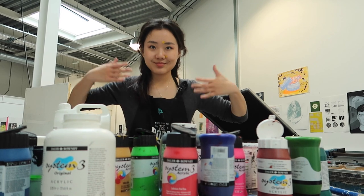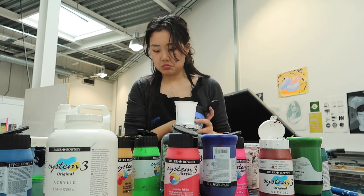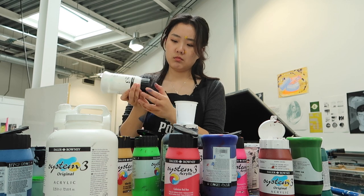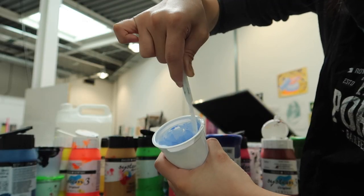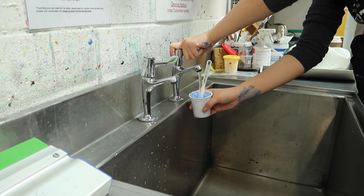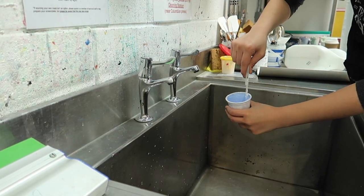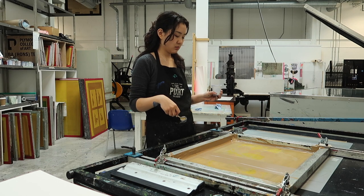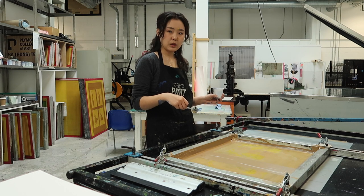Usually you want to print the most opaque layer first, not including the line work. I wanted the blue to have lots of white so it looks nice and thick and creamy, so I'm printing the blue first. I added just a little bit of blue and lots of white. They told us the consistency should be like melted ice cream, so I add some water to thin it up a bit. You don't have to be super careful with this, at least not with the first color.